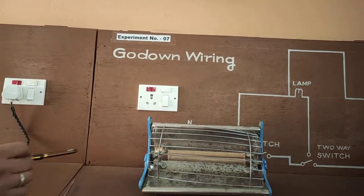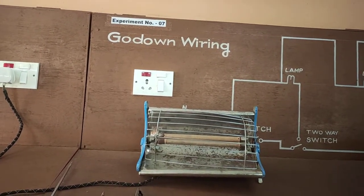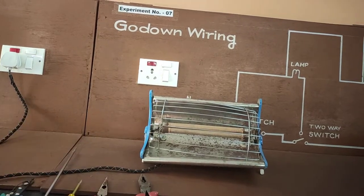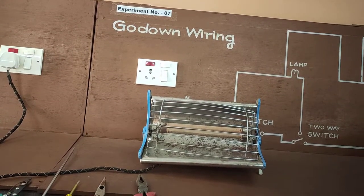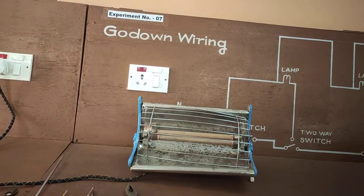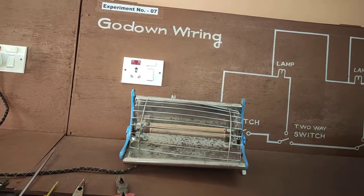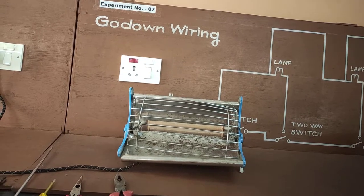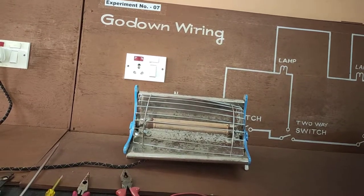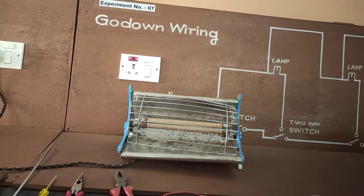Room heaters are of four types: baseboard heater, space heater, infrared heater, and central heater. This is an example of a baseboard heater. Baseboard heaters are great for heating up rooms, lounge areas, and hallways. This type of heater uses electrical resistance to heat up the air that passes through them. They are quiet when operating, do not require a lot of space, are affordable, safe, and include safety features to prevent overheating.